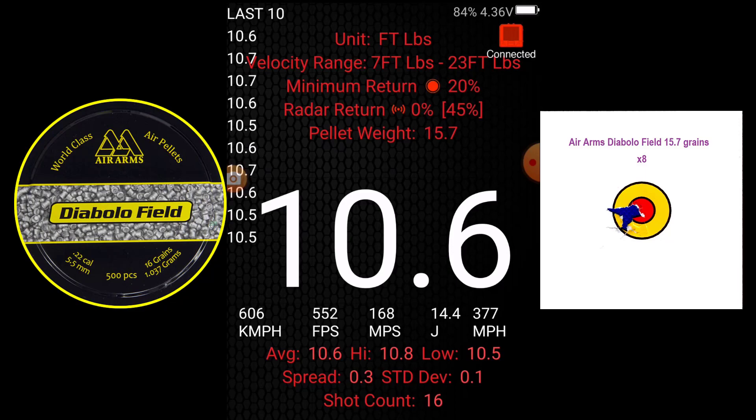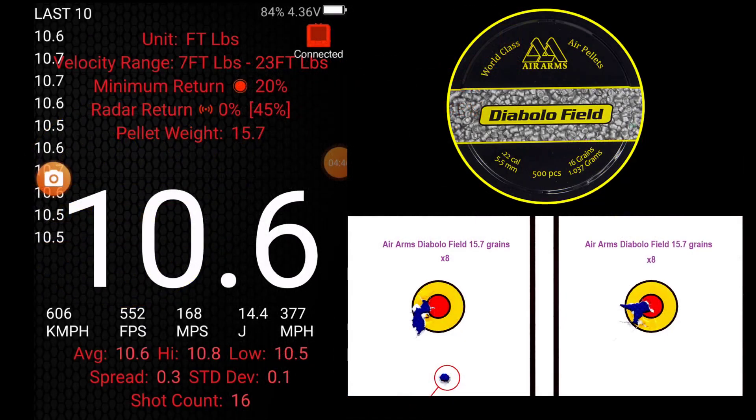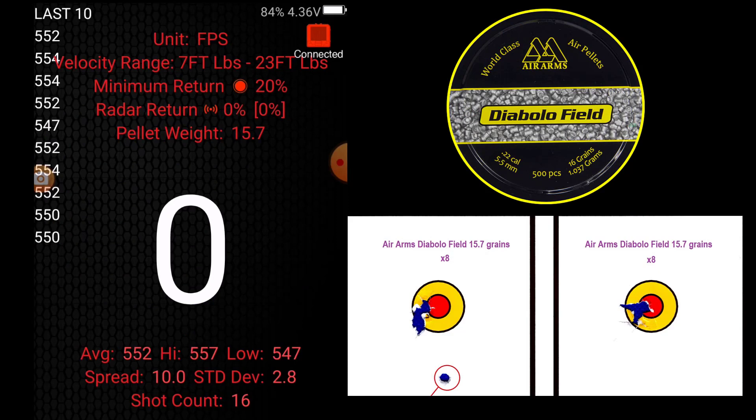So then — averages 10.6, high 10.8, low 10.5 foot pounds. Average 552 feet per second, high 557, low 547. That's a spread of 10, standard deviation 2.8. Really good consistency there from the Rattworks tuned lightweight.